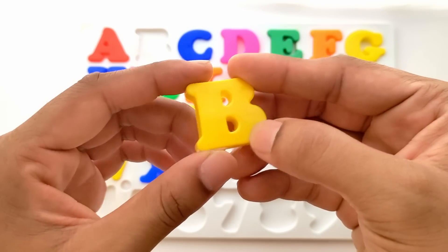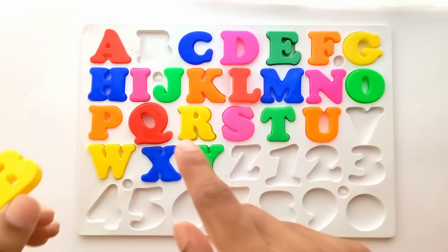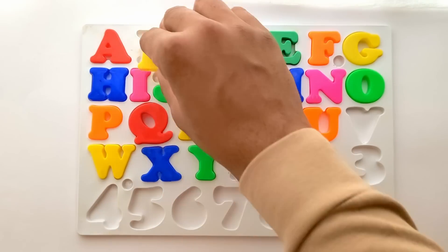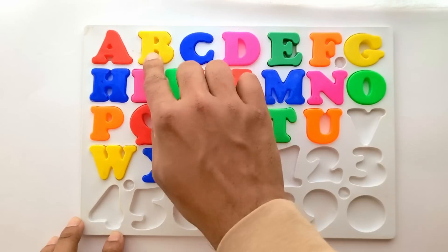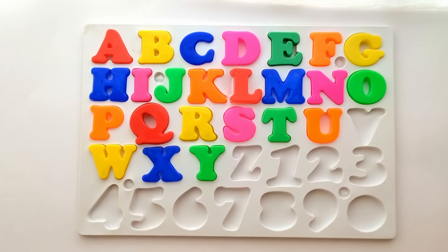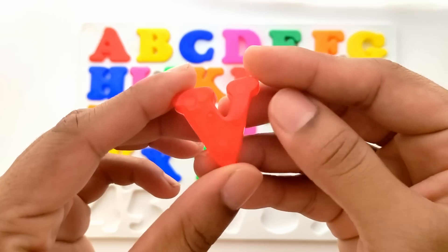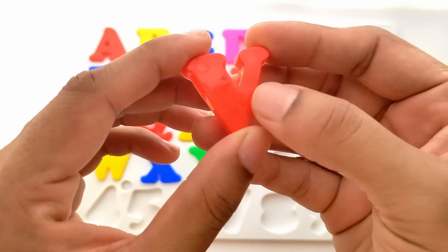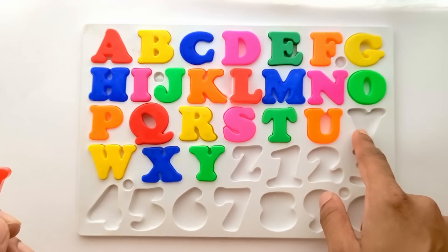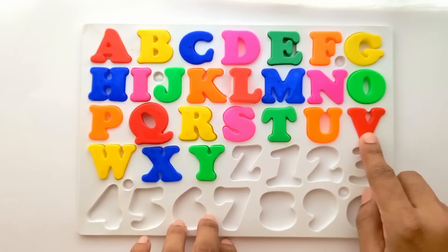Next we have B. B for ball. And this is yellow color. It goes between A and C, right here. A, B and C. B for ball. Next we have V. V for when. And this is red color. Where does V go? V goes next to you. Let's place it. V for when.